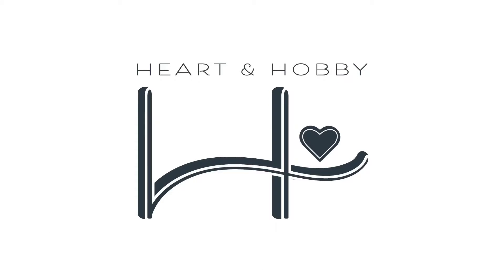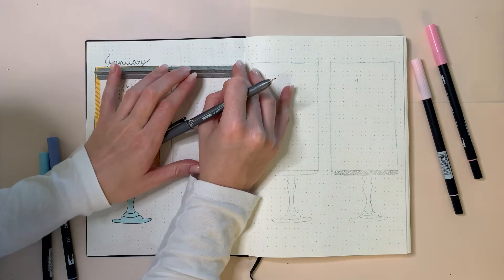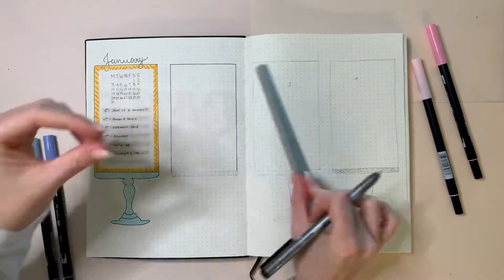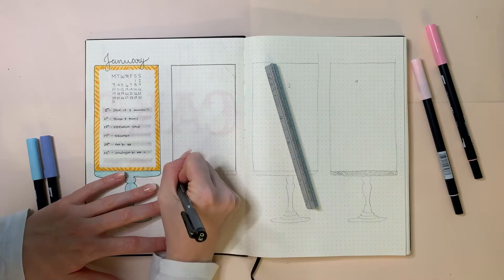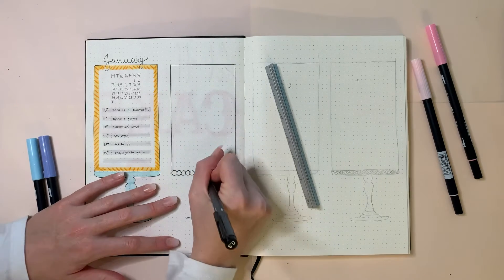I can't wait to show you all the fun things I have done for February. I know I'm a little bit late and I apologize, but it's going to be super fun. Starting with my months at a glance, I am continuing with the February cake. From my previous setup, I created the idea of each month represented by a layered cake at the beginning of my bullet journal.